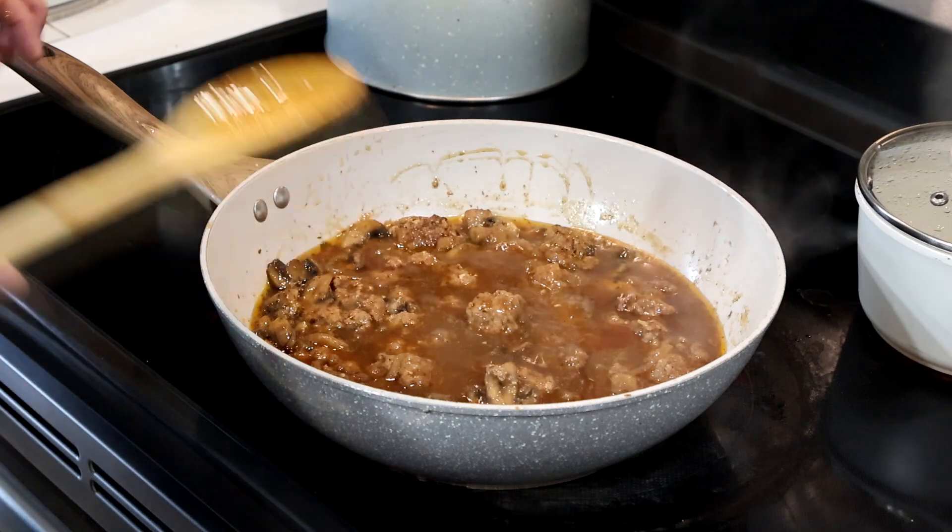The mushrooms are getting nice and brown — they're not fully soft yet but they'll continue to soften. I'm adding garlic powder, minced onion, and thyme. You could add a little oregano too, though it can overpower things — I'm adding just a pinch. I'm also going to add another teaspoon of Worcestershire sauce, just a little extra for good measure.